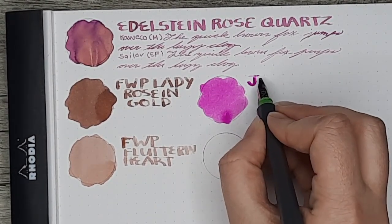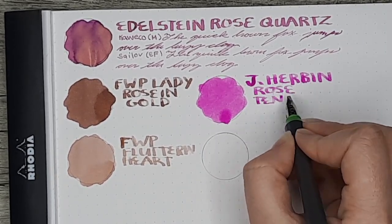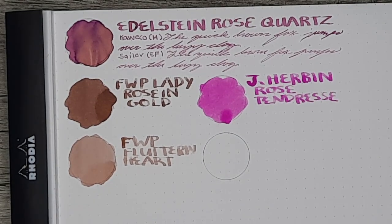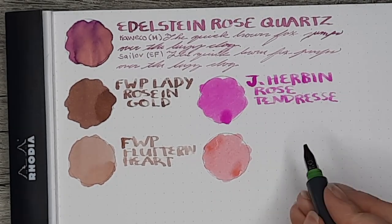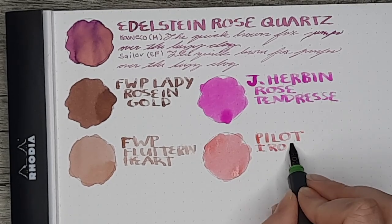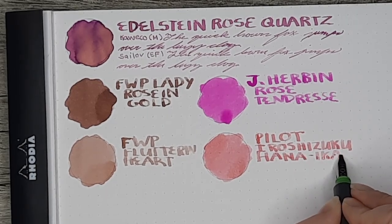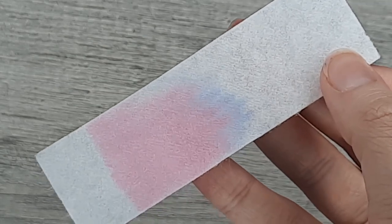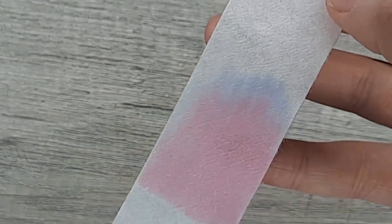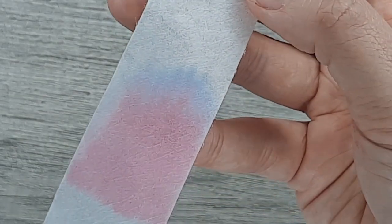Over on the right we have Jacaron's Rose Tendresse, which is very vibrant and bright compared to this ink, but it's probably the closest of any of them. The last one is Pilot Iroshizuku Hana-Ikada, which is much more coral — but all very beautiful inks. In the coffee filter chromatography you can see it's pretty distinctly pink with just a little bit of that periwinkle gray color muddying it up, which I love.